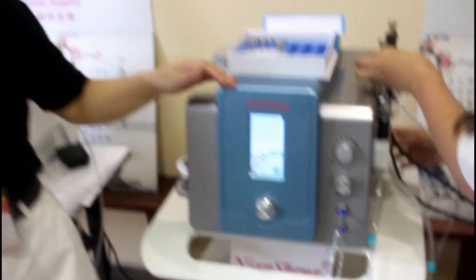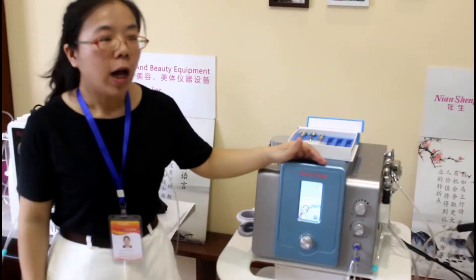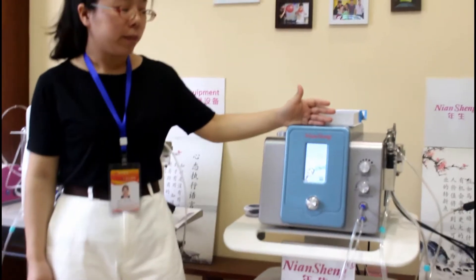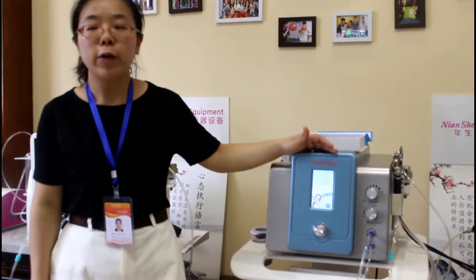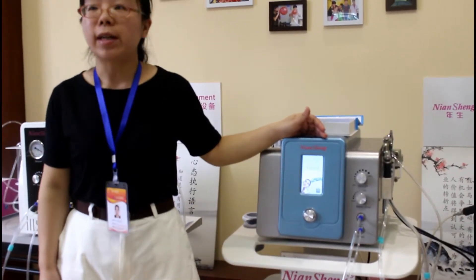This is all the functions this machine has. It is very popular in beauty spa, salon and clinic. If you have any interest in this machine, please feel free to contact us. Thank you.